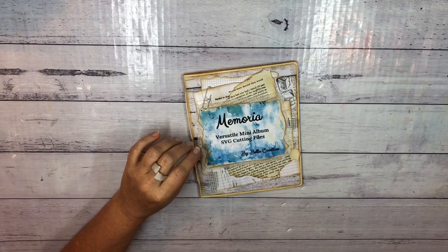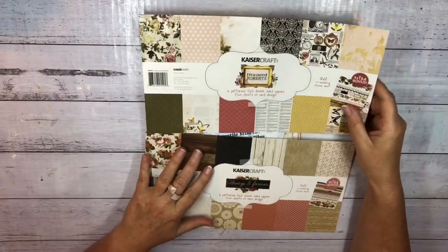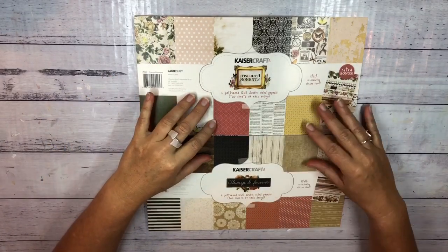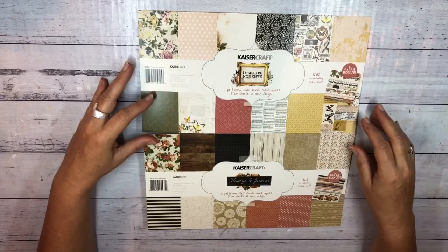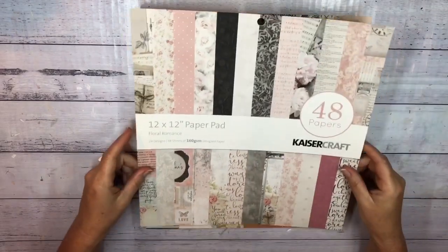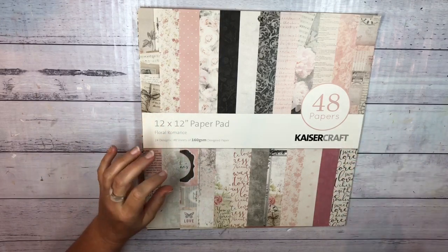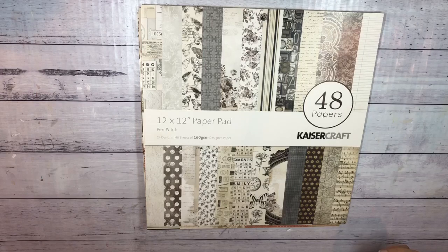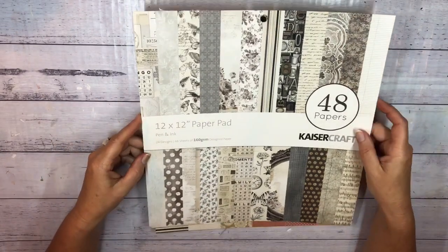Today I'm going to do another page. I'll show you the paper I've been using. I bought these mini packs of scrapbook paper from Kaisercraft — this one's Treasure Moments and this one's Always and Forever. There's only 12 pages in each pack so I was worried I wouldn't have enough. I also have some pages left in Floral Romance and I've picked a few neutral papers from Pen and Ink by Kaisercraft as well.